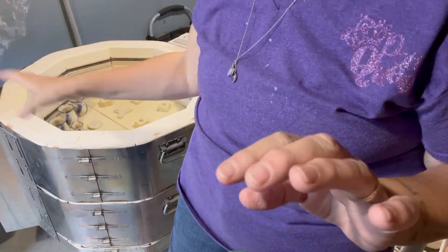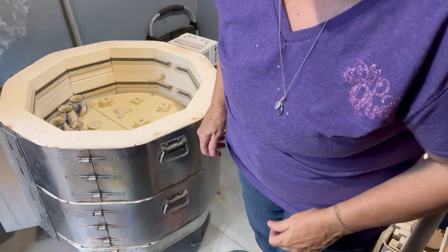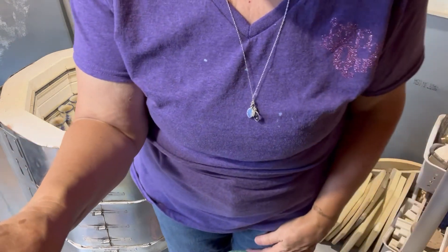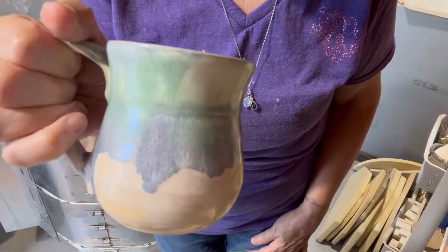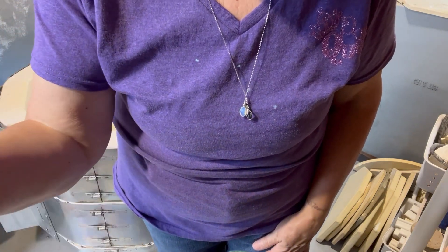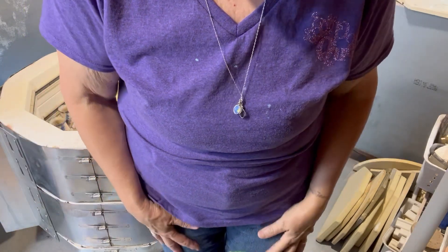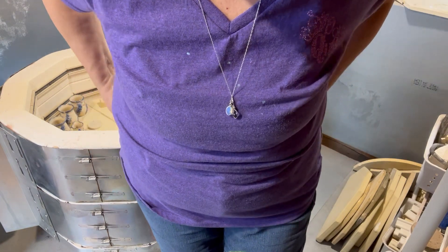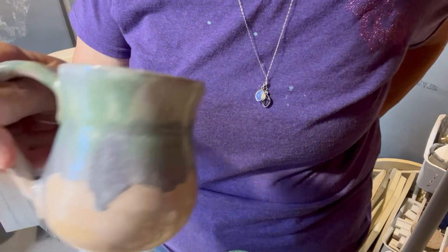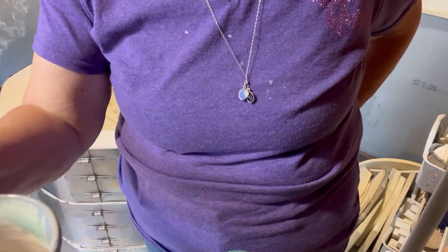I'm going to continue to unload this wonderful kiln — it's like Christmas! I hope you enjoyed this little short video. If you have any questions about the glazes or glazing, just shoot me a line. You can go to my Facebook page, Pawprint Pottery, or my gallery page, Little Red Barn Pottery and Art Gallery, and I'm located in Barnwell, South Carolina. I'll be glad to answer any questions you have. Thank you.